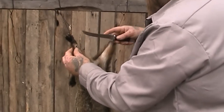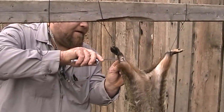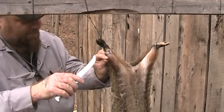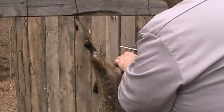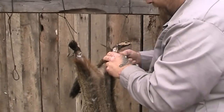Just like when I skin the coons or when we skin rabbits, I do it the same way. I start around the knee, work my way around all the way around the foot like that. This is going to be a good groundhog — got a lot of fat, good meat. This is this year's hog.